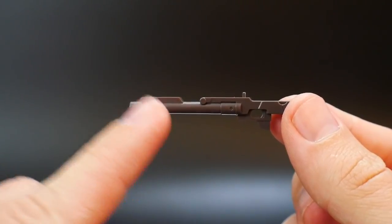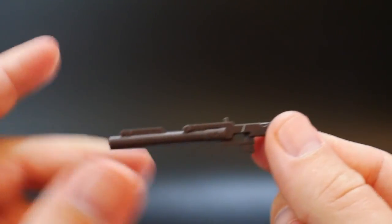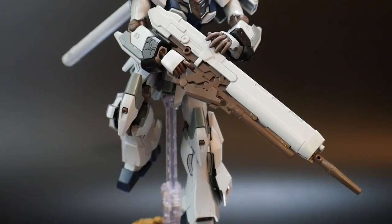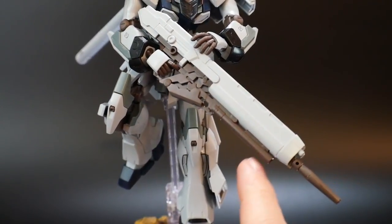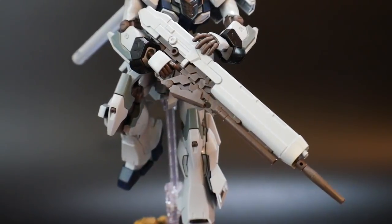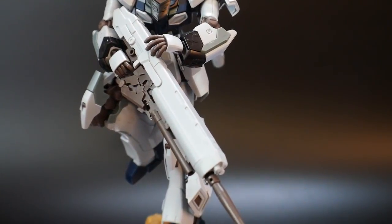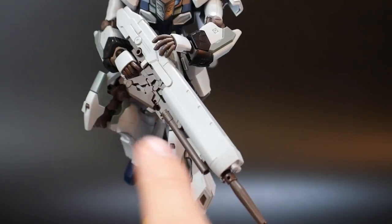The next weapon is the grenade launcher — a nice little attachment. It doesn't really need to be handled individually by a hand; this is something you connect to an actual weapon. It can connect to the underside of the high beam rifle, but it can also connect to the shield. With the attachment it doesn't look too much different — just a little more thickness to it. You have the little grenades shooting out from underneath. I prefer the bazooka look, but depending on how you want to display your kit or set up scenarios utilizing the grenade launcher, this is definitely a good attachment.